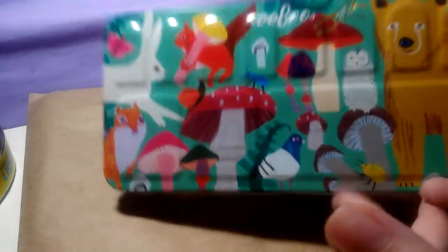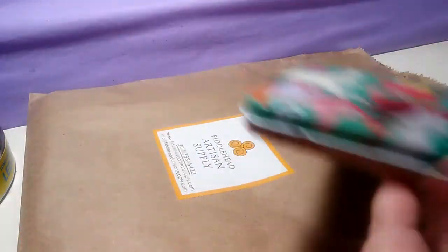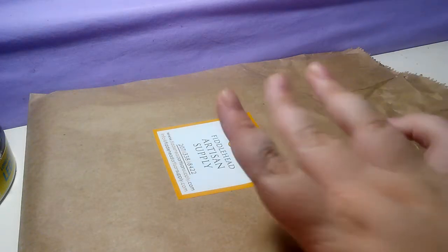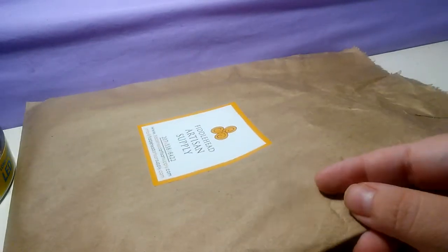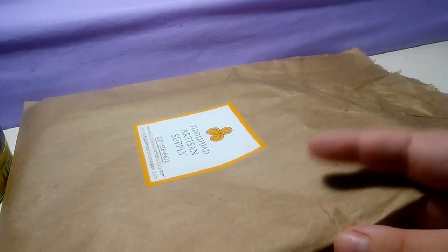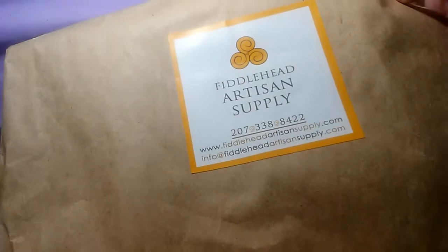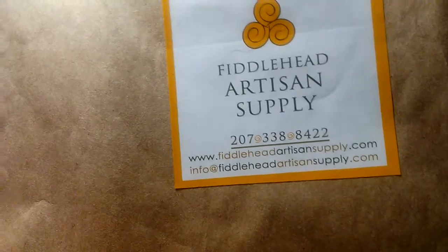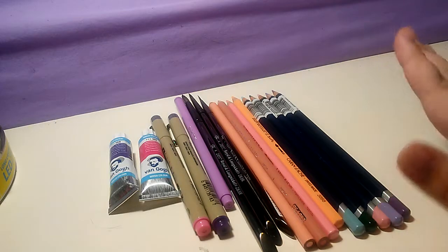I think it might be good for storing watercolor pencils in. Speaking of watercolor pencils, what's under this bag is the main source of my embarrassment. I got really excited when I walked into the store — it's the Fiddlehead Artisan Supply, and there was so much stuff. I was just amazed.